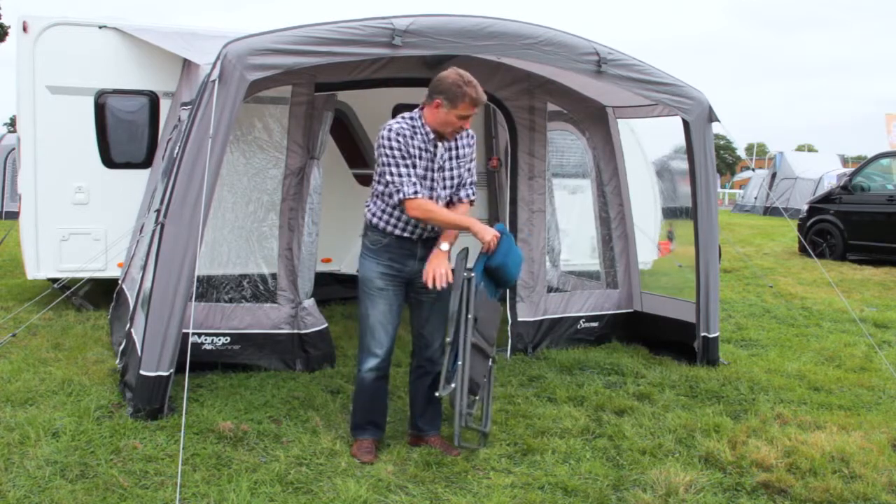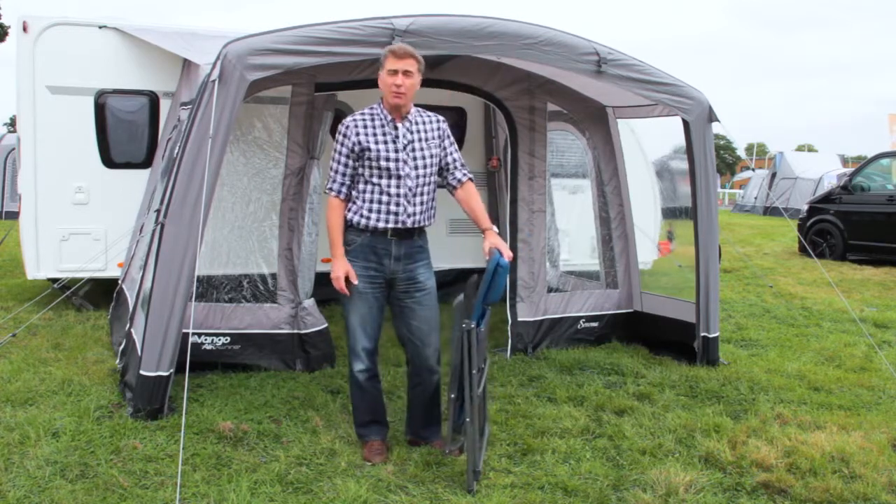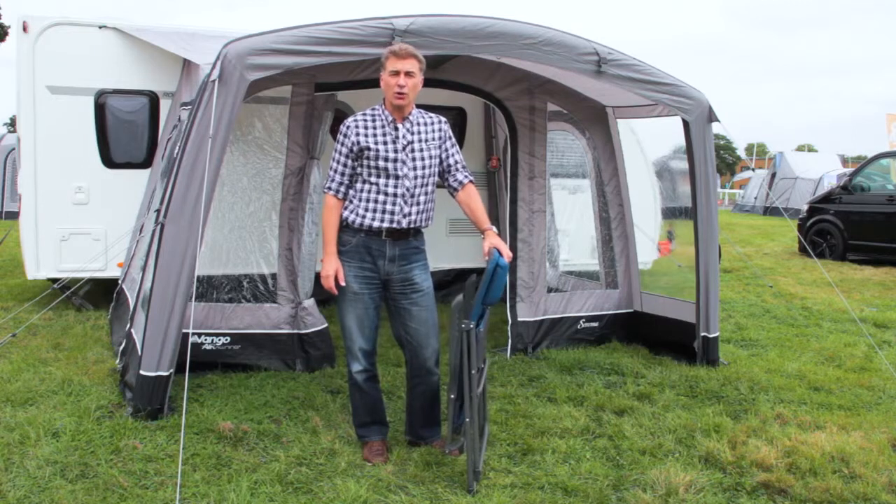Thank you very much for listening. If you want to know a little bit more about the Hampton range, then please visit the Vango website or your local retailer.